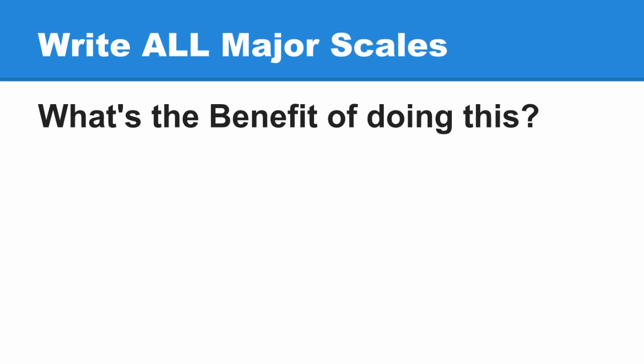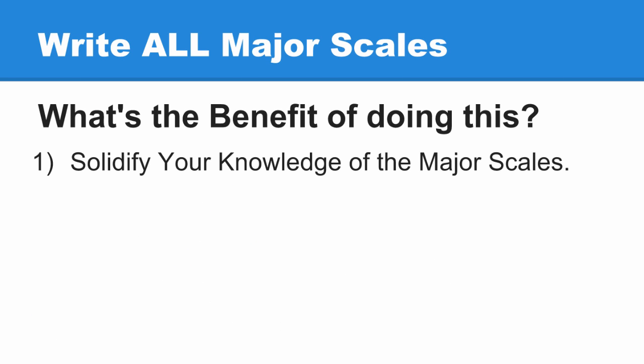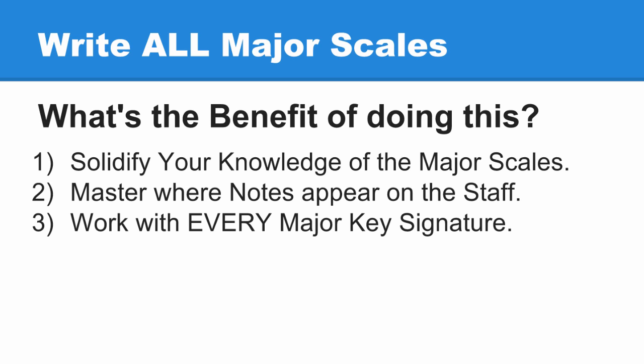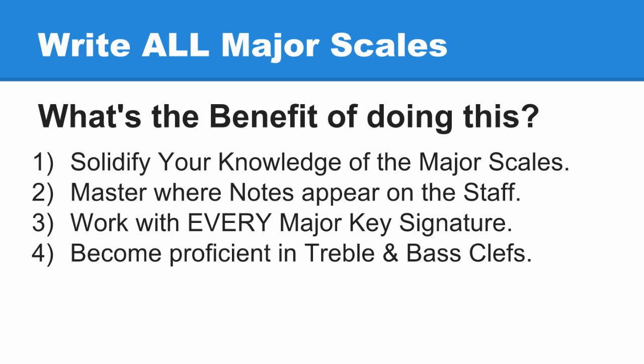You'll need five sheets of manuscript paper. The benefits of doing this are: solidify your knowledge of the major scale, master where notes appear on the staff, work with every major key signature, become proficient in both treble and bass clefs, and use ledger lines.